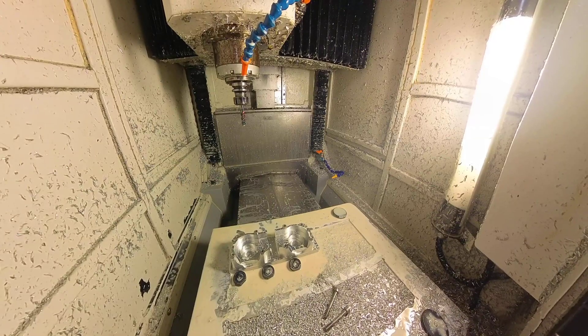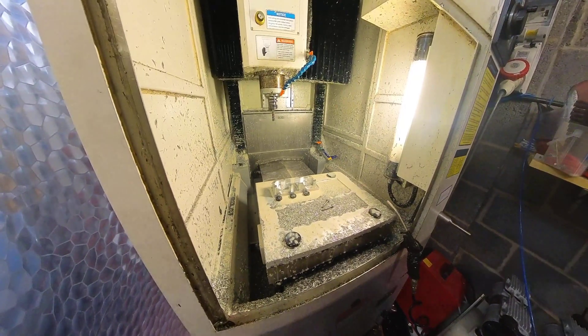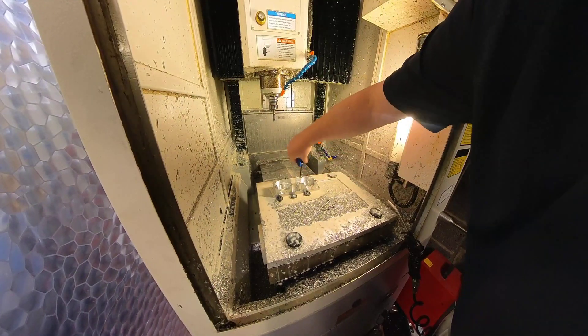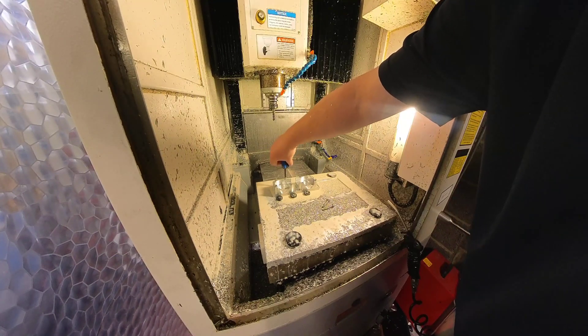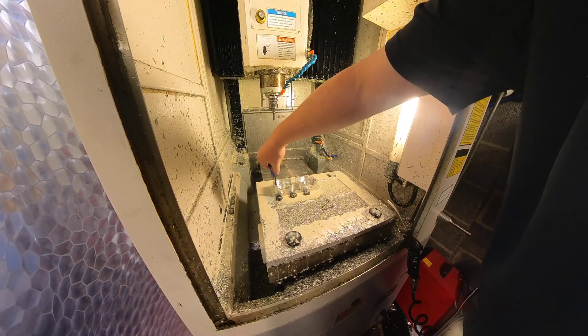So we'll take these out now and unscrew from the fixture tool. We can put the other parts in now and let them start machining. I'll do a check first and make sure I haven't completely cocked up.